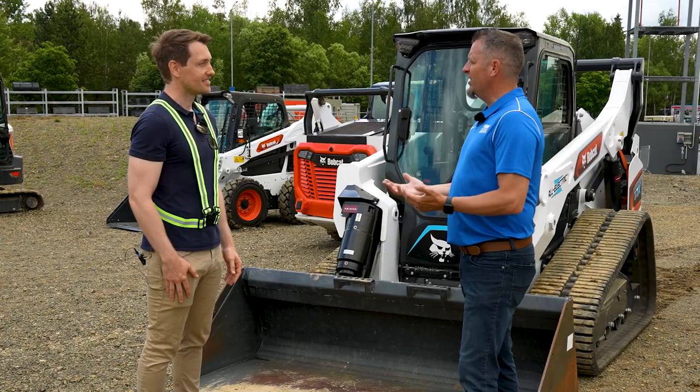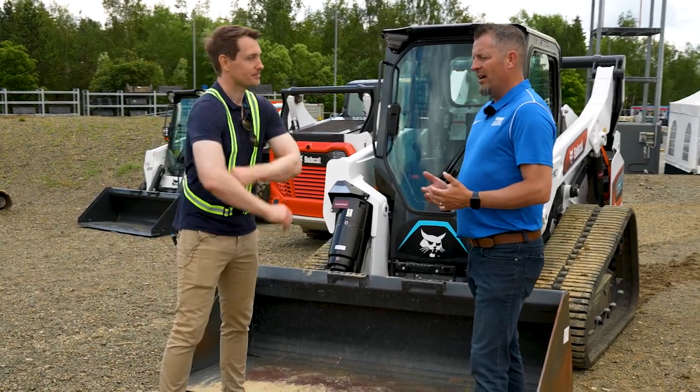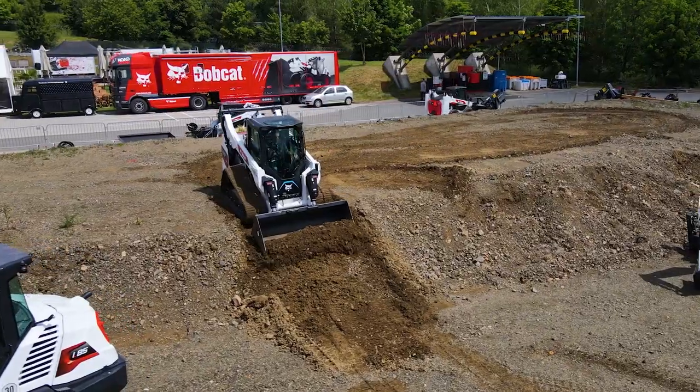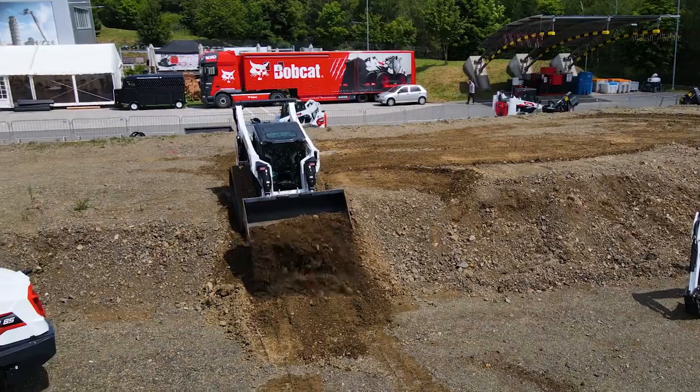Let's start with what innovation is for Bobcat. Our goal was to develop a concept that didn't exist in the market — because this is the world's first electric tractor.